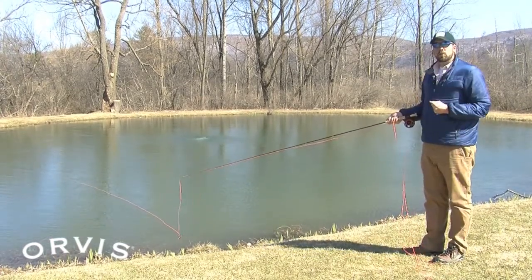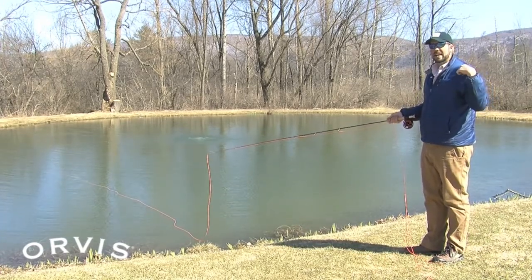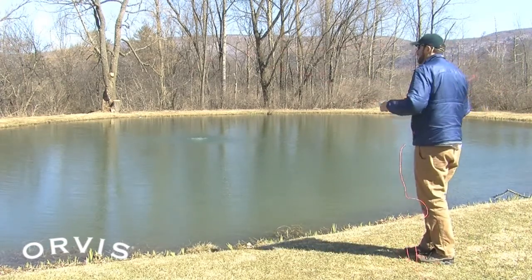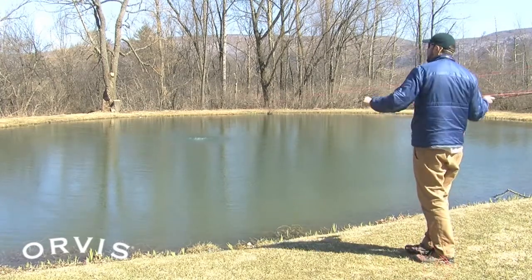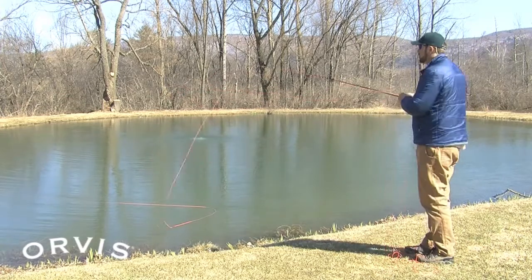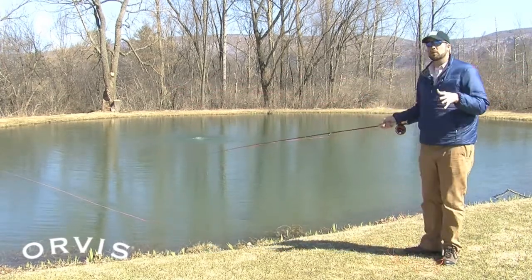So you can turn your back to a wind coming at your casting shoulder. If you have a wind at your non-casting shoulder — in this case my left shoulder — just making that same cast keeps you in pretty good shape. If you add a little haul with it too, that's going to prevent the wind from dragging that line way out to the side. Just remember that the low angle cast is pretty much your best bet for most windy conditions.